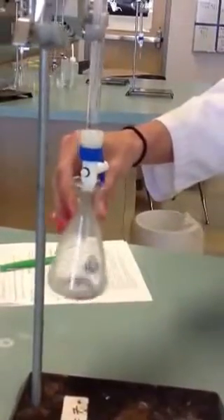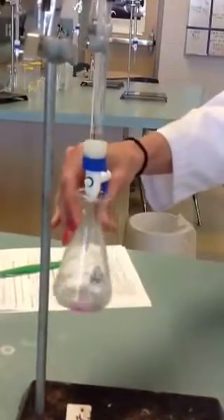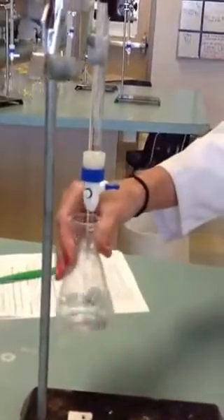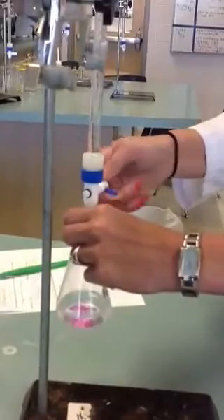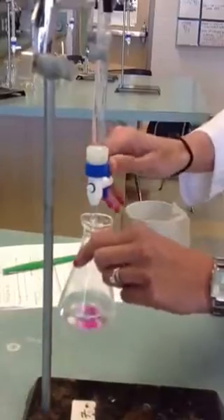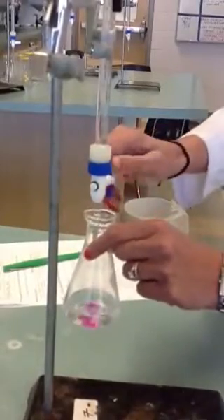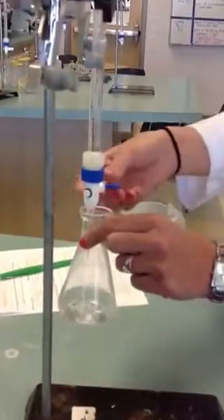I'm going to keep putting the base in and swirling. If you notice, that pink is actually starting to stick around a little bit longer, which is good. We're getting close to our equivalence point — and actually to our end point. So I'm going to do the drop and swirl. This part takes time and patience; this is not a fast part of the lab. But if you're patient and do it right, you only have to do it once.